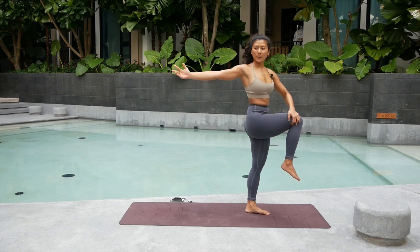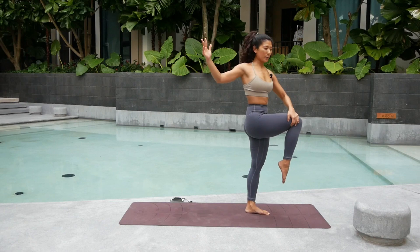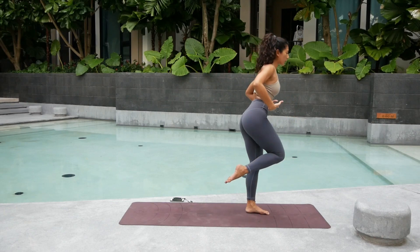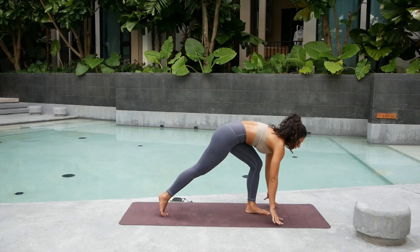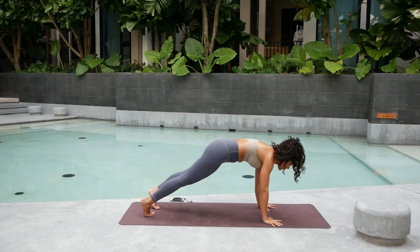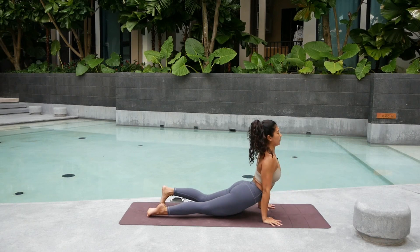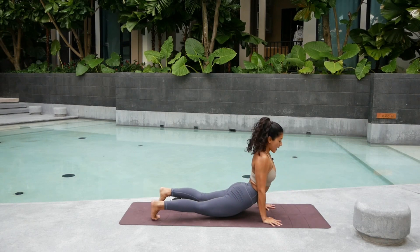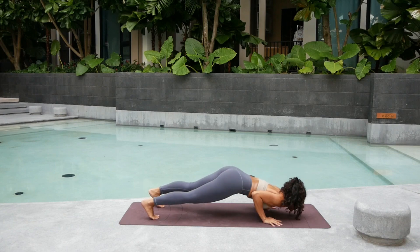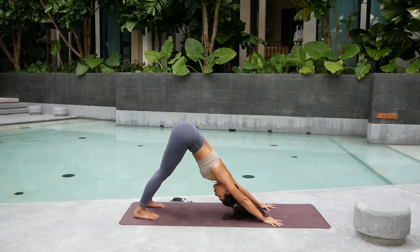Bend your right leg. Left hand on your right knee. Twist towards that right side — you can look towards the right fingertips or just keep looking forward. Hold. Four. Three. Two. And one. Slowly keep the hips square first. Bend your left leg. Bring your hands down for our modified Chaturanga. Shift forward. Come down. Inhale, upward facing dog — you can keep the toe tucks. Exhale. Again Chaturanga. And come all the way back to downward facing dog. Press into the hands.